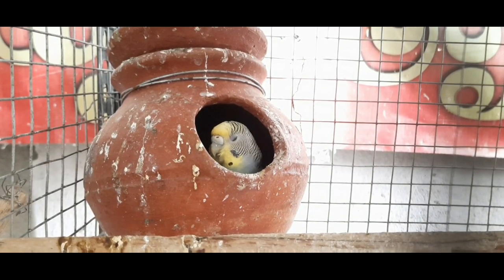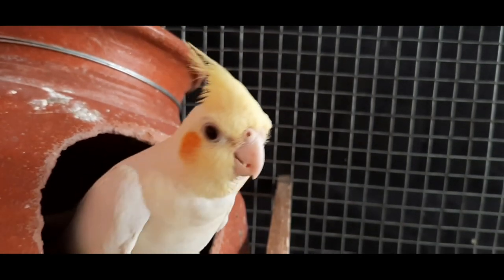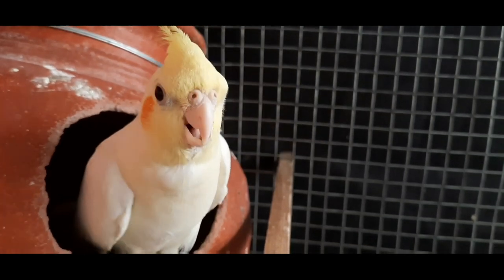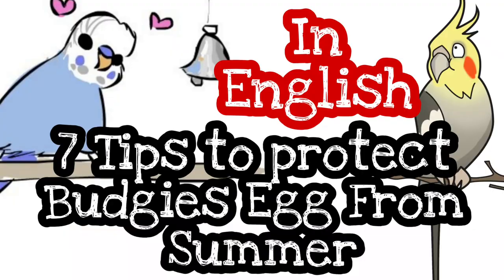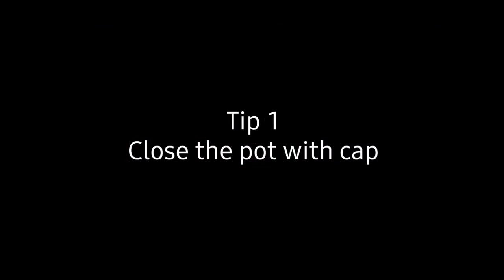So if unfortunately they laid eggs during summer, it is very challenging for the birdies and their eggs. In this video we will see a detailed view on how to make the birdies incubate and hatch all the eggs, and what kind of foods to give during incubation. This is an important video for all bird lovers, so don't skip the video.